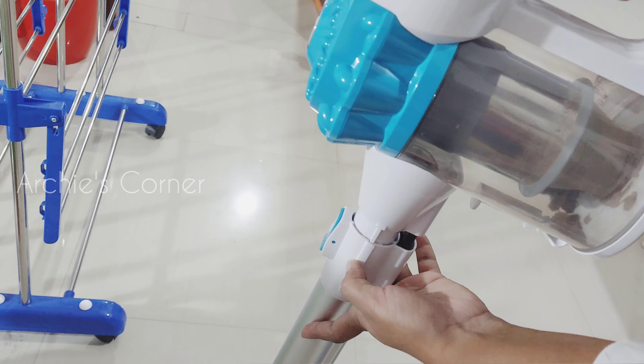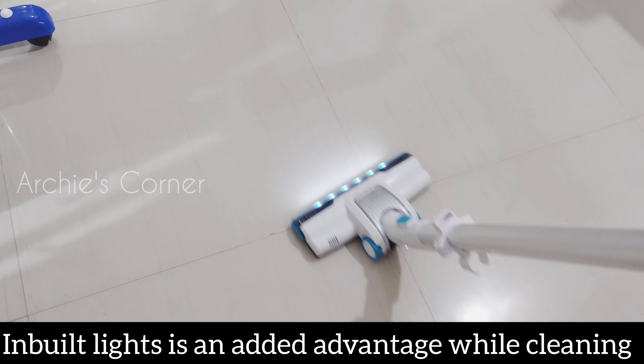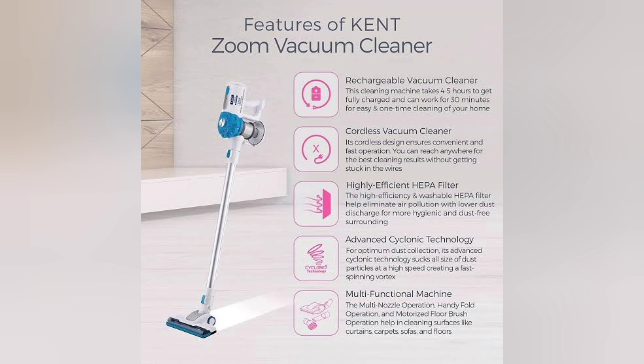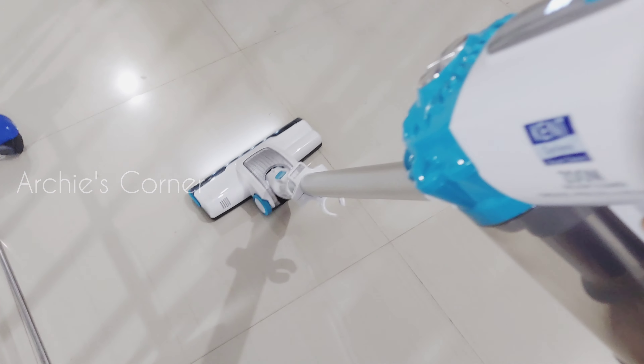The Kent Zoom is a cordless vacuum cleaner which works without any cord. It has a bagless design, making it lightweight and handy. It collects dust in a chamber so disposable dust packs are not required. It comes with a 130 watt suction motor and is designed with a HEPA filter which is washable.